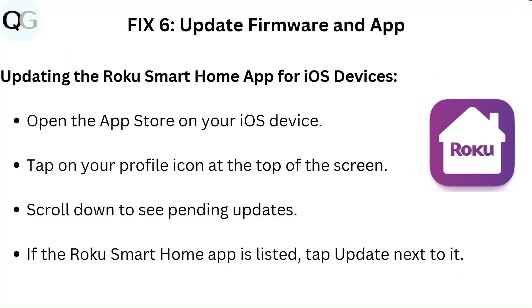Fix 6: Update firmware and app. To update the Roku Smart Home app for iOS devices, open the App Store on your iOS device, tap on your profile icon at the top of the screen, scroll down to see pending updates, and if the Roku Smart Home app is listed, tap Update next to it.